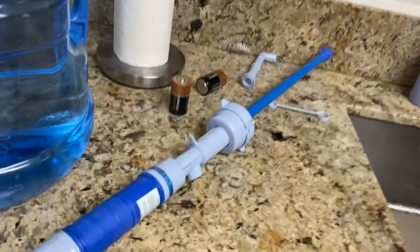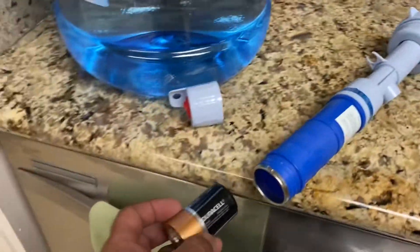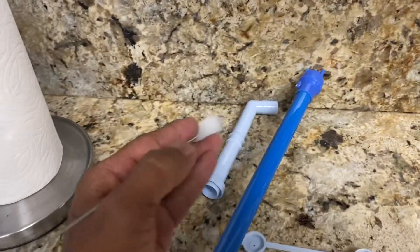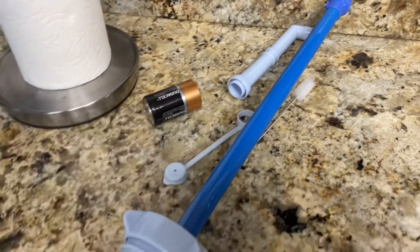I found out that you can get this water pump from Amazon — it's a battery-operated water pump. I'll put the link down below so you can check it out. It's very self-explanatory to assemble. It comes with a scrub brush, the nozzle, and a cap. You just hook it up to the nozzle.